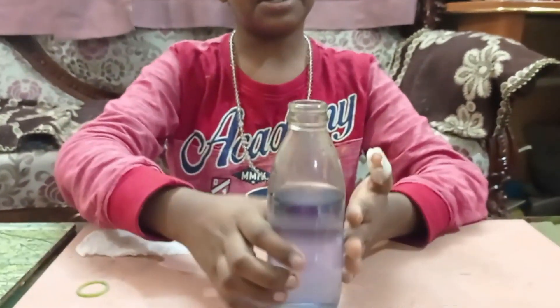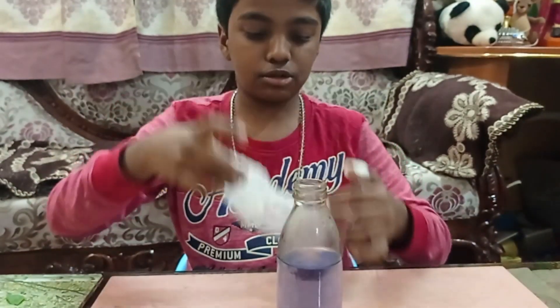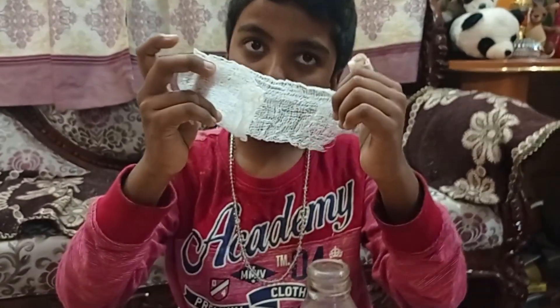Now let's start the next experiment. For this you will need a transparent bottle with water, a rubber band, and any type of cloth. I am using bandage cloth — if you don't have it you can use a normal cloth. You can see that this cloth has many pores.